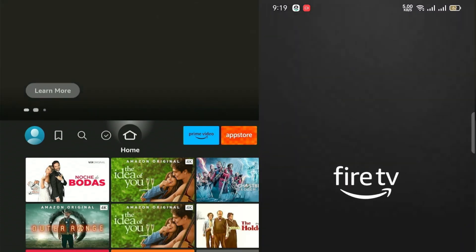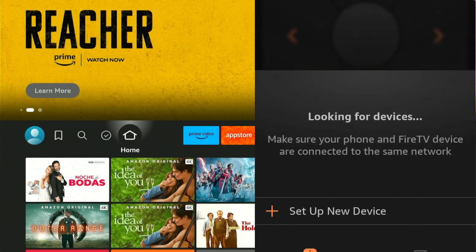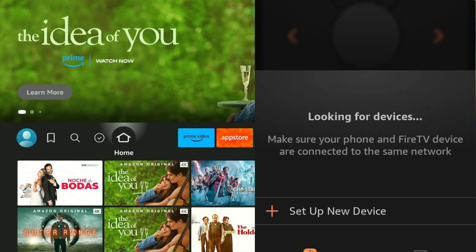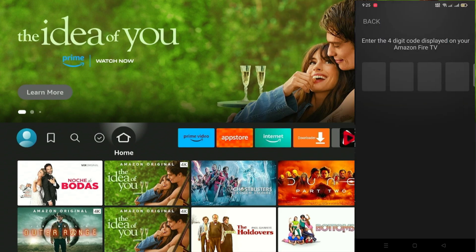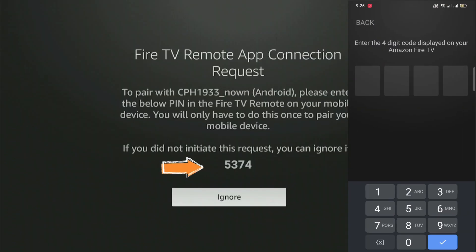Now, open the app but make sure that both the Fire Stick and your mobile device are connected to the same network. Select your Fire Stick to pair with your mobile device. Now enter the code that is showing on the Fire Stick screen.